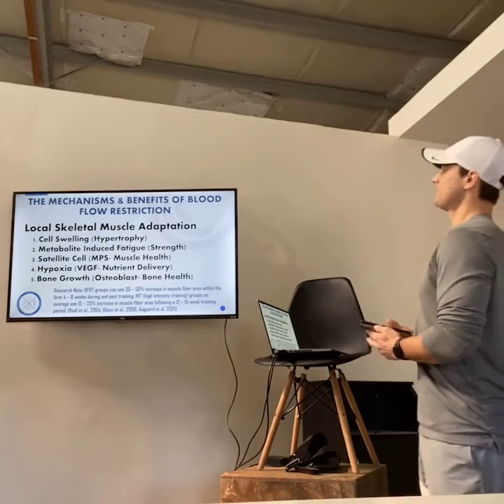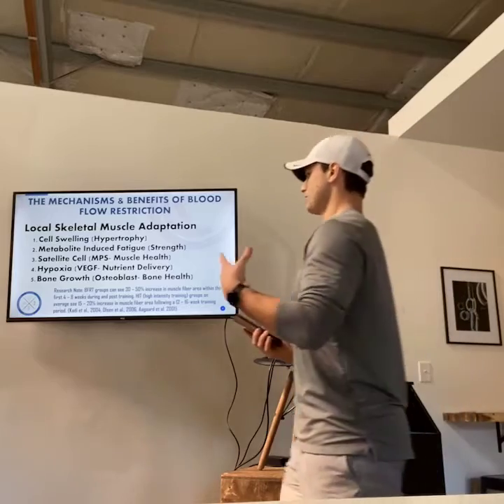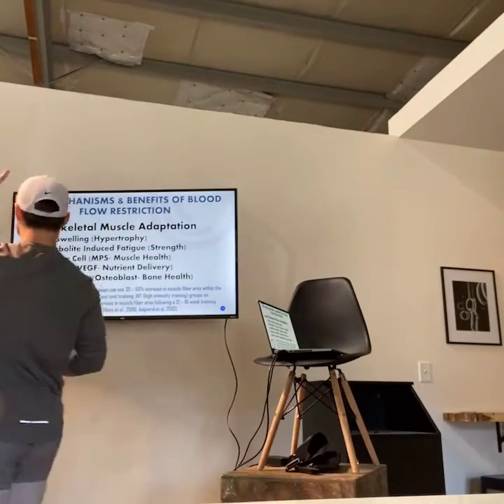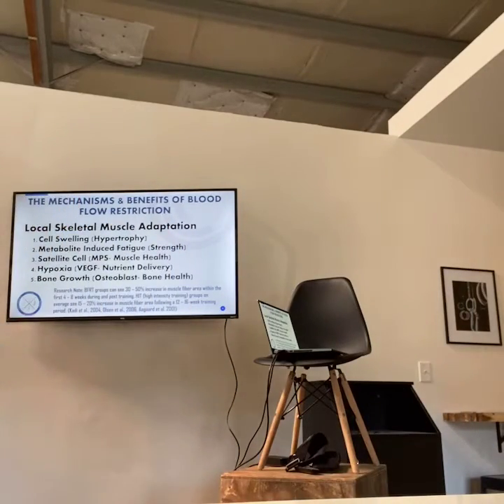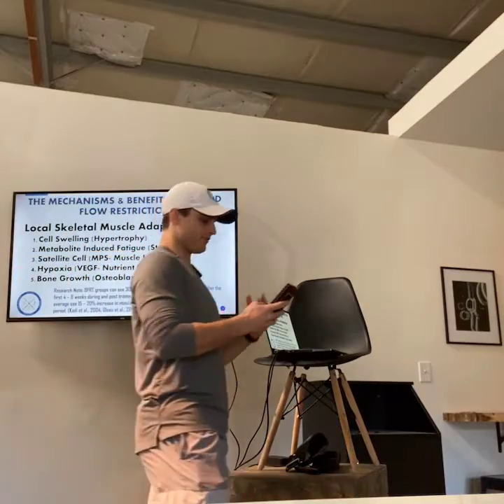So the mechanisms and benefits of blood flow restriction training — there are two big ones we're going to talk about today. The first is local skeletal muscle adaptation. Number one is cell swelling. Cell swelling is hypertrophy — that is when you're working out, your muscles are getting bigger and building.